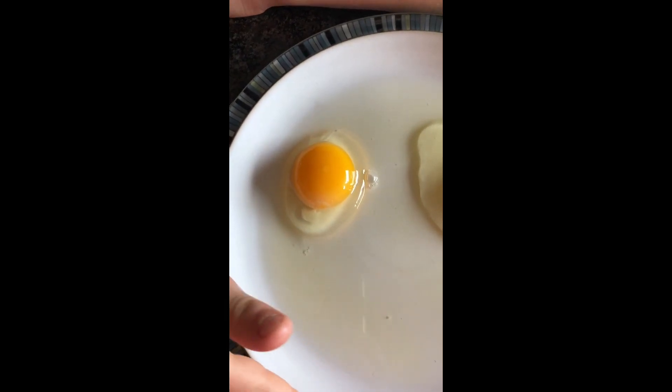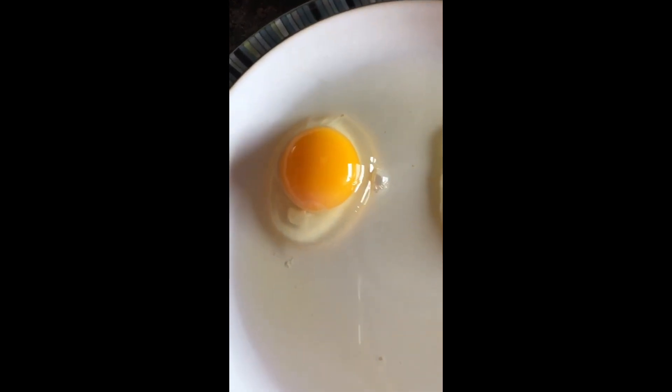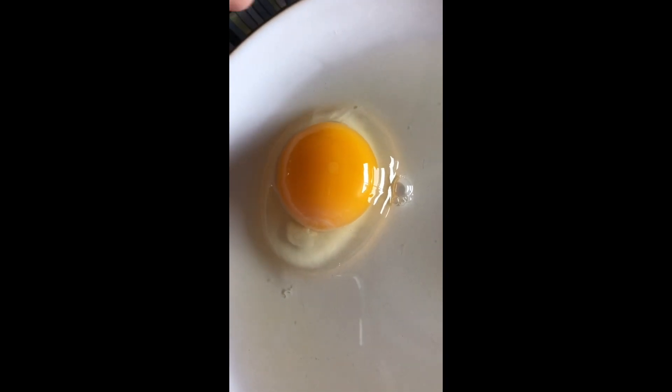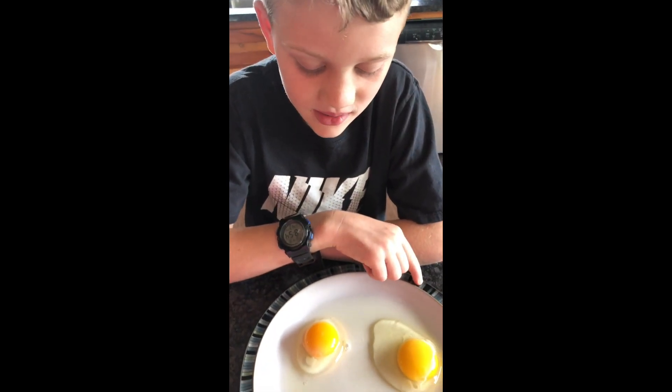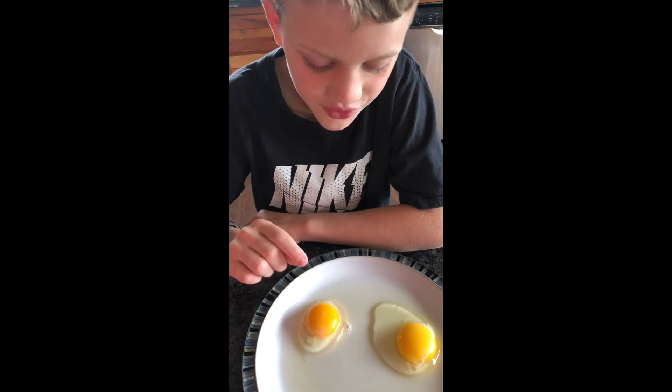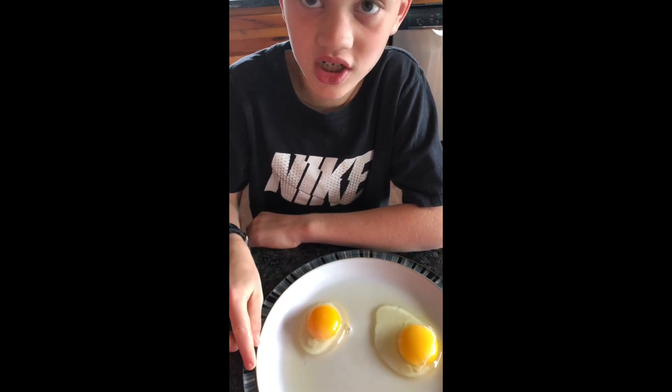That little dot is like the baby chick. And if you keep it warm for 28 days, moisturized and stuff, you can get baby chicks. Thanks, let's go!